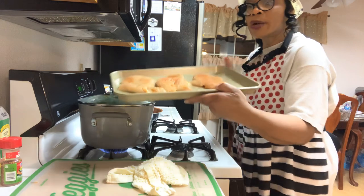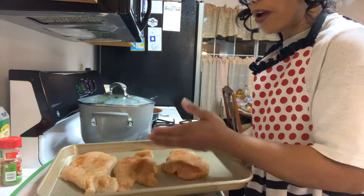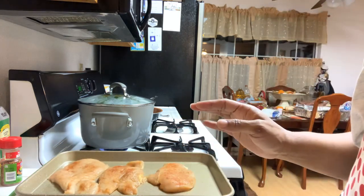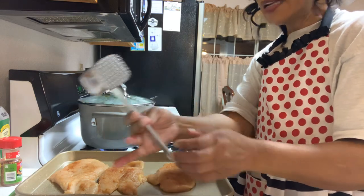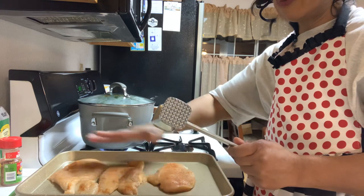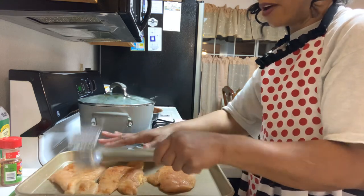Nice chicken breast. What I did — I washed it real good, flared it out, and I took my little mallet here. I put some saran wrap over my chicken on both sides and I just beat it down a little bit to flatten it out so it won't be thick.